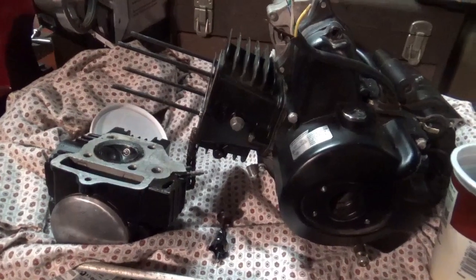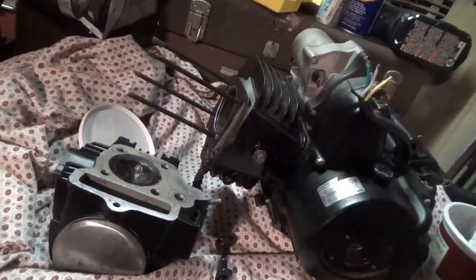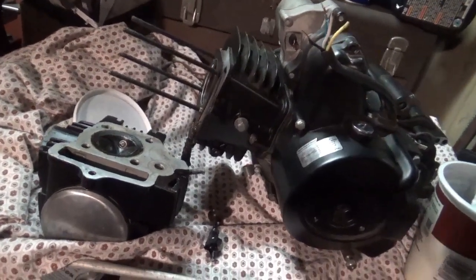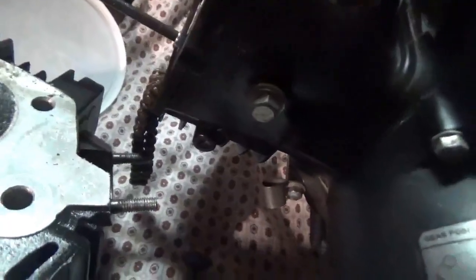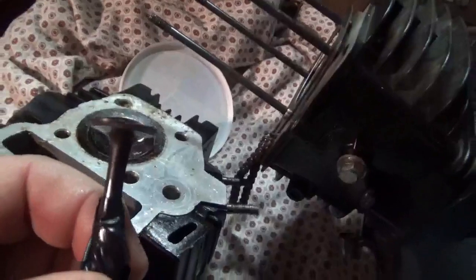Hey tubers, welcome back for another adventure. I don't know if you guys recognize this engine - I picked it up in Kingston for 40 bucks, and it came in with a bent exhaust valve. This is the valve that bent.